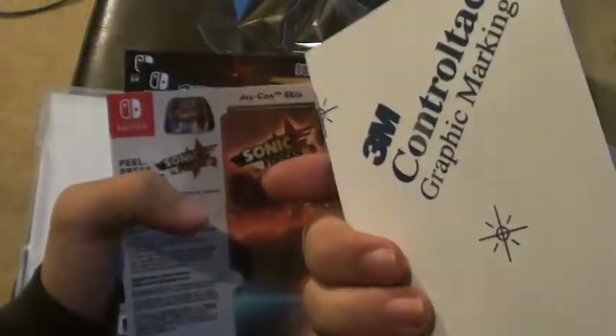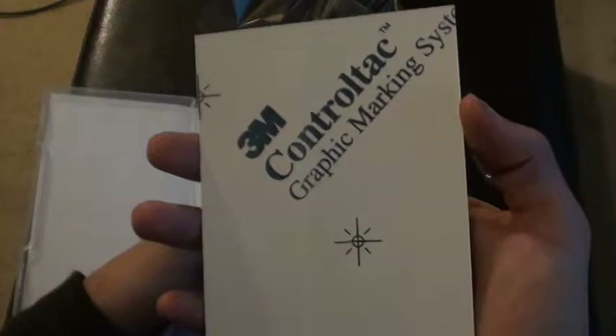These are, like, cases — covers for the Joy-Cons. I don't think I'm gonna be using these. Just put that down.